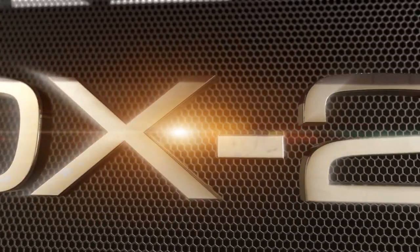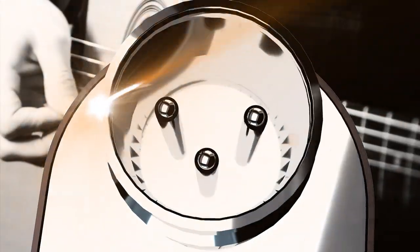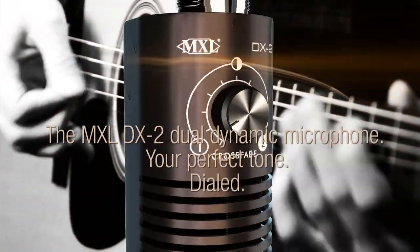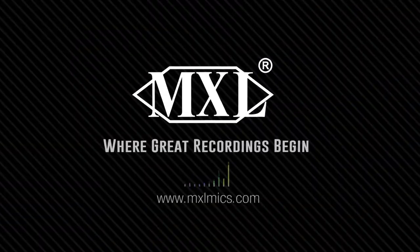So whatever your tone, the DX2 is a mic that will become a valuable component of your signature sound. The MXL DX2 Dual Dynamic Microphone — Your Perfect Tone.